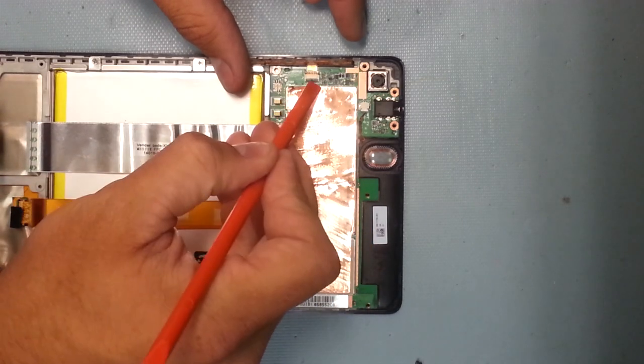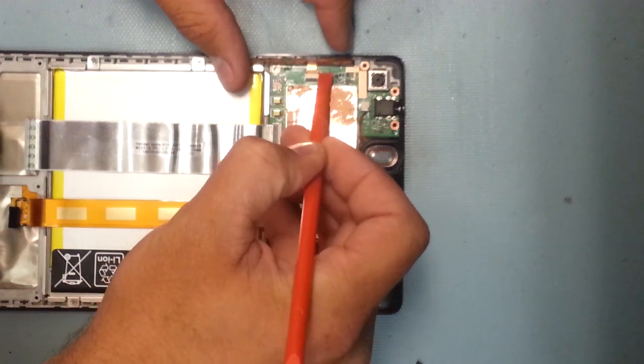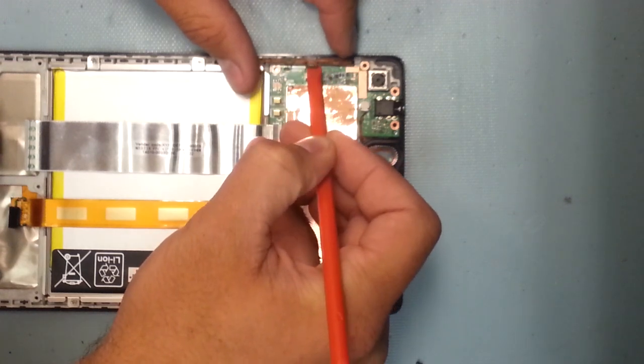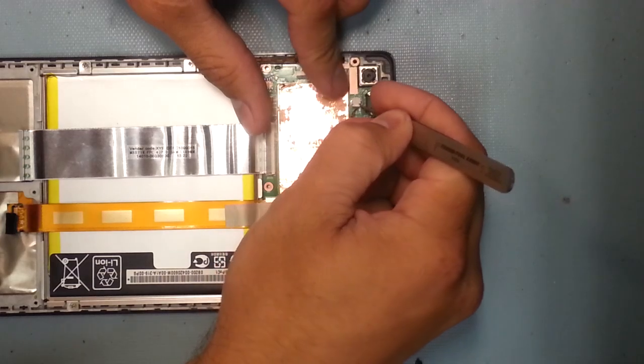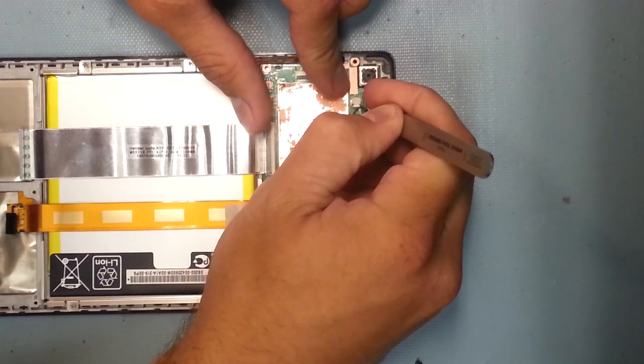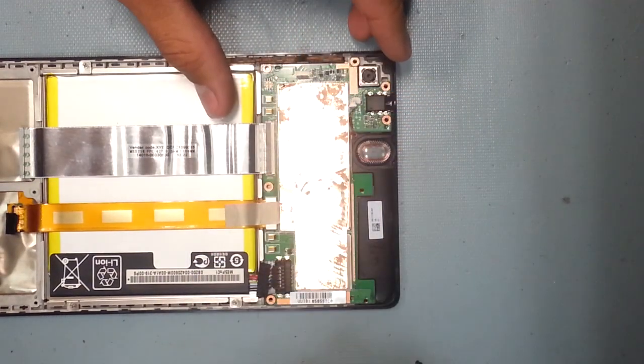This is the ribbon cable connector for the volume and power buttons. I'm just going to lift up the latch and slide the ribbon cable out of the connector — pretty simple. There's also one speaker up at the top, same as the bottom one. I'm just going to pull that out of the plug, and that's out.